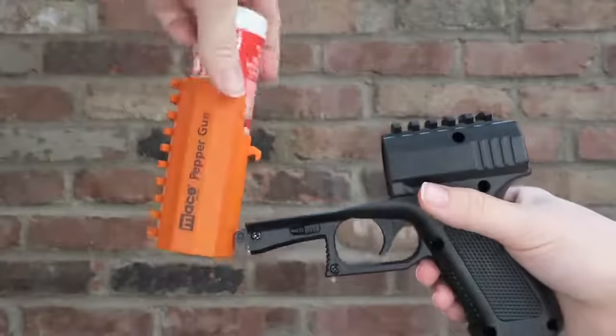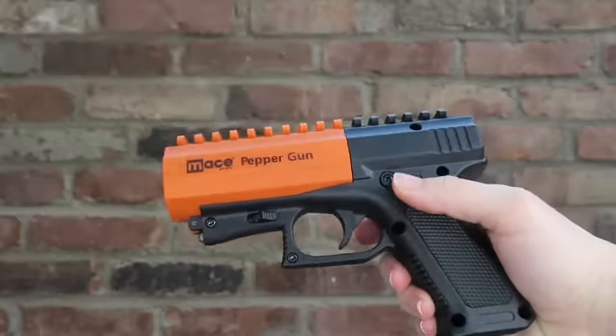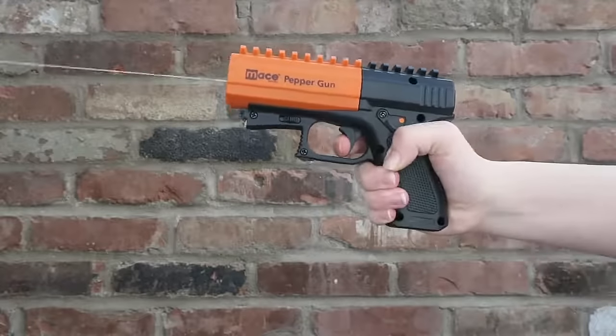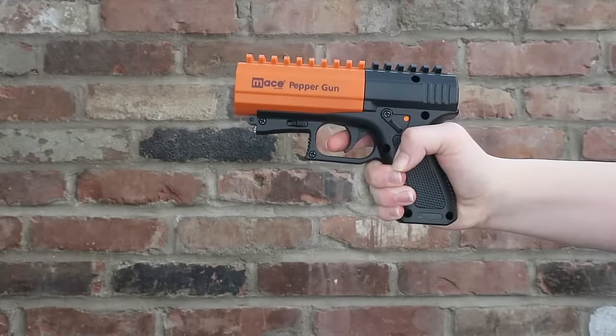Deploy the pepper spray by putting your finger on the trigger and squeezing for two to three second bursts. Now you're empowered and ready to protect yourself. Available at mace.com.